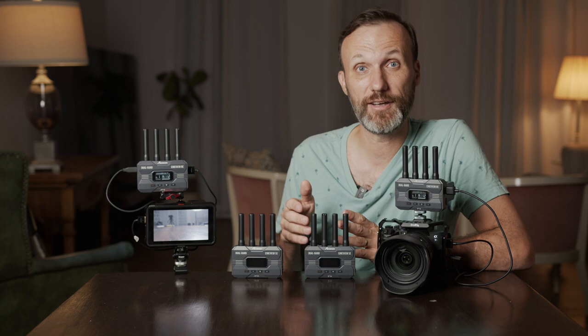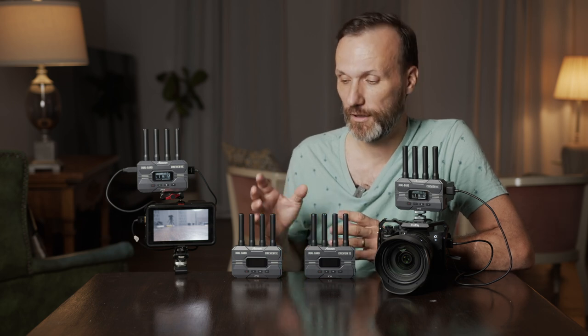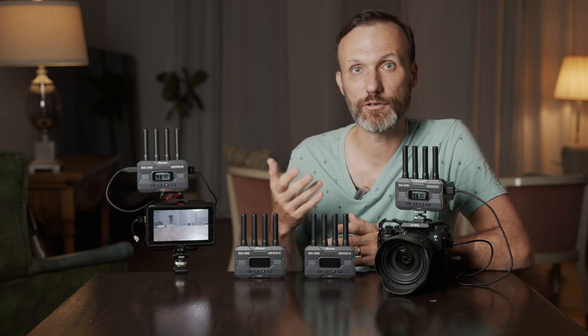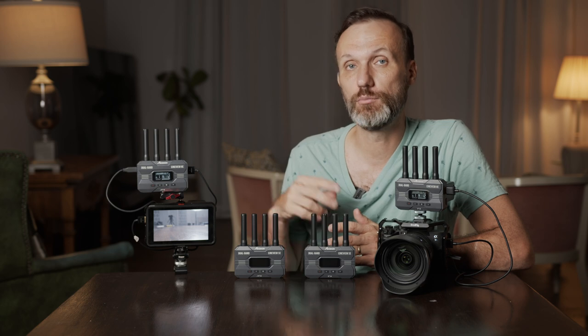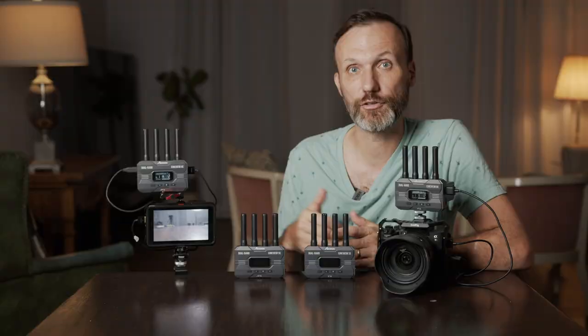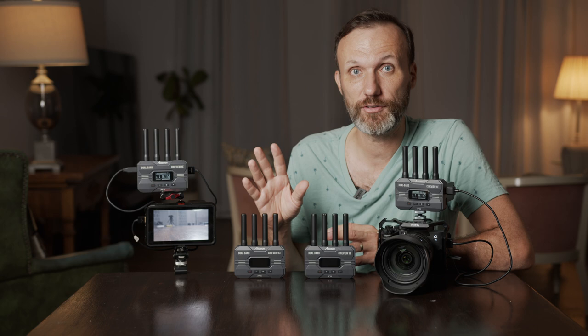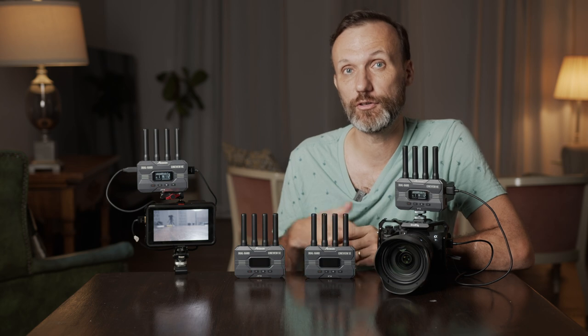Just like their previous models such as the CineI2 Pro, you can send the signal to up to four different devices — and they don't all have to be dedicated receivers. You can receive the signal on any Android or iOS mobile device using Accsoon's app. You can monitor your shots and access many other features. You can even get a version of this kit that comes with just the transmitter and use mobile devices to receive the signal over Wi-Fi.